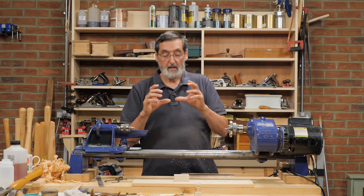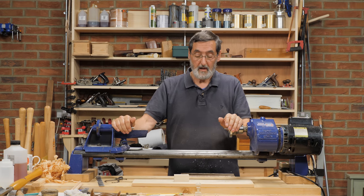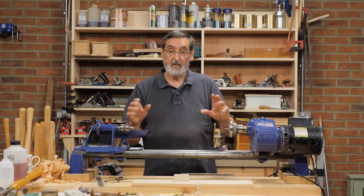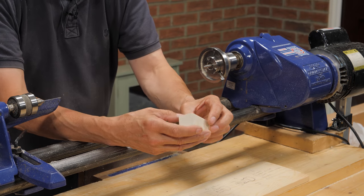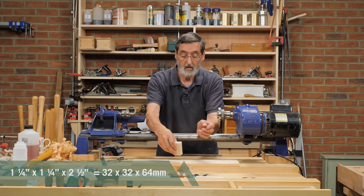We're going to turn a bathroom cabinet knob — it could be a knob for any door — and I'm going to walk you through the steps I take to make mine. I've just finished a cabinet, so I'm making a doorknob for that. It's very quick and simple. I've got a piece of wood that's one and a quarter inches square and two and a half inches long.